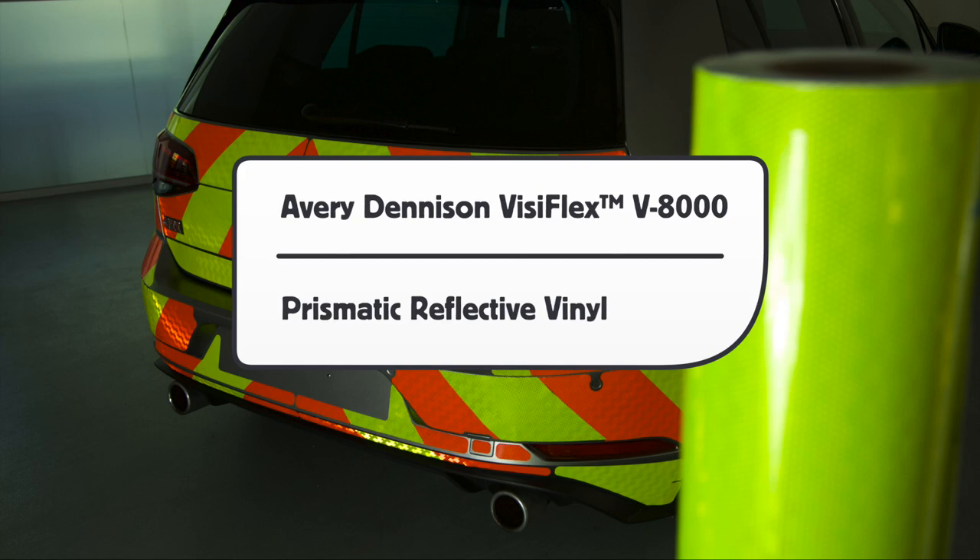This has been a product video for Avery Dennison VisiFlex V8000 Prismatic Reflective Vinyl, proudly produced by the Rapp Institute.